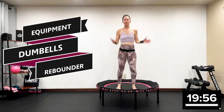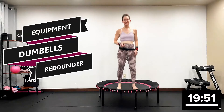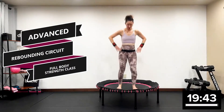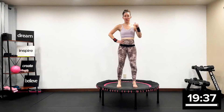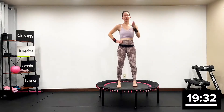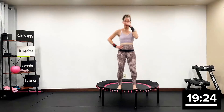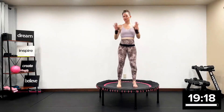Welcome everyone. Welcome to this advanced rebounding circuit with weight class. We're just warming it up — I want you in the health bounce, that's all I want. Just a beautiful health bounce. I did say this is an advanced rebounding circuit with weight class — I'm assuming you have been rebounding for a while and you have a great foundational weight lifting background. If you've been doing my workouts for a while, you're good.